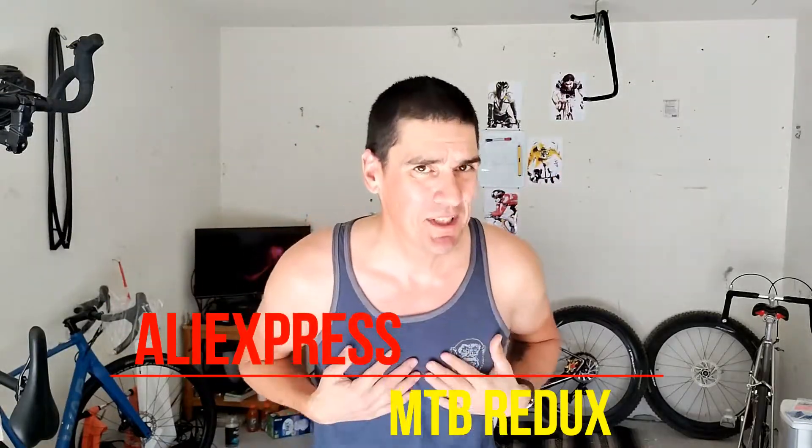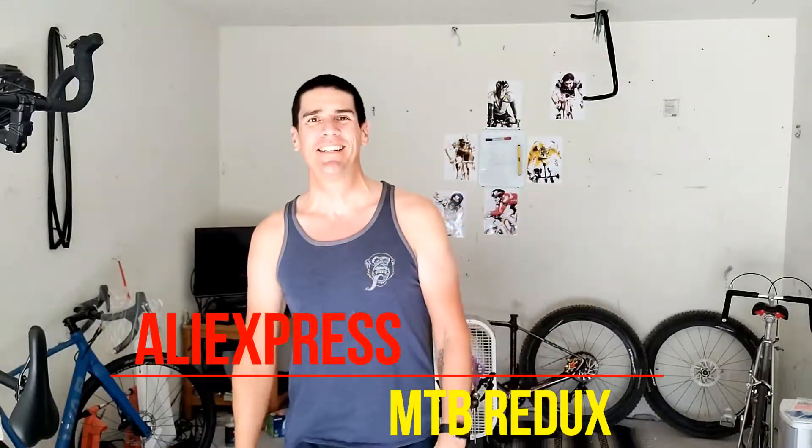Hello, welcome to my shop. I am Orlando and you are watching Sin City Cycling, and today is something I wasn't expecting for a while. Here, I'll show you.